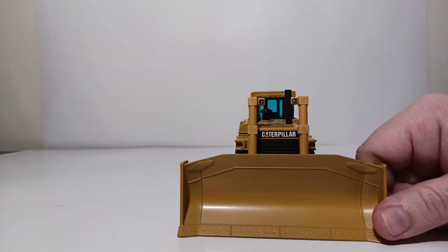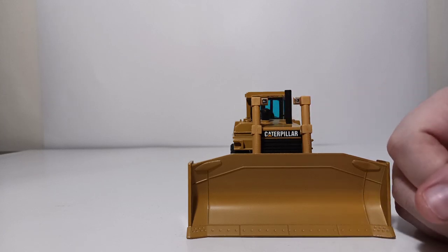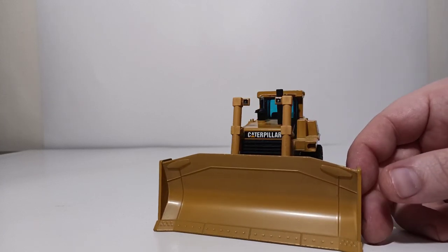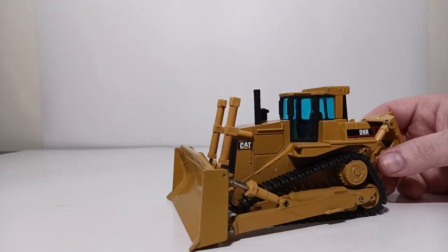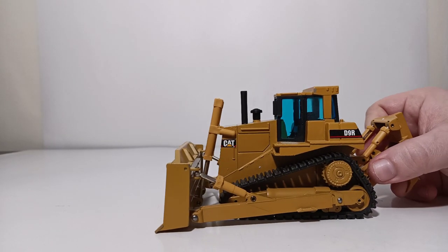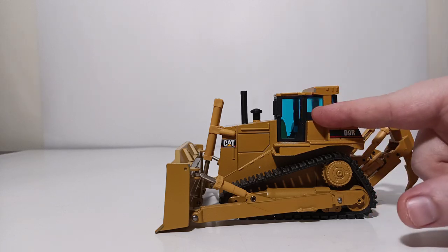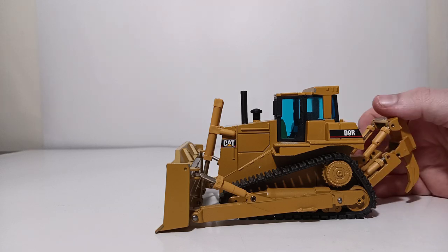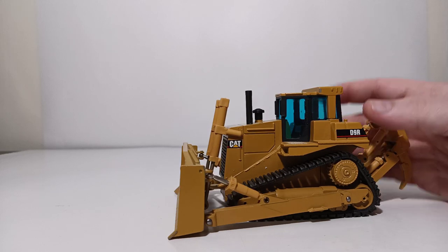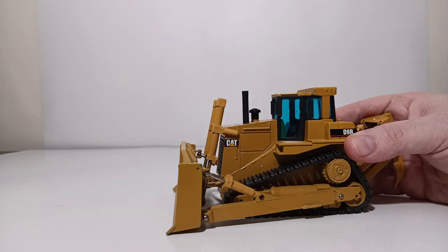One thing I do like on the front — this isn't really a decal, it's more of a sticker — but you can see the forward-facing lights that have a silver-like finish to it. A lot of these NZG models, particularly the CAT ones in the later run, had the blue window tint on it, which in my opinion looks good. Some collectors don't like it, but I always did. Some of the older NZG pieces, even before this one, would have a green tint or a clear tint. This dozer had the blue tint.